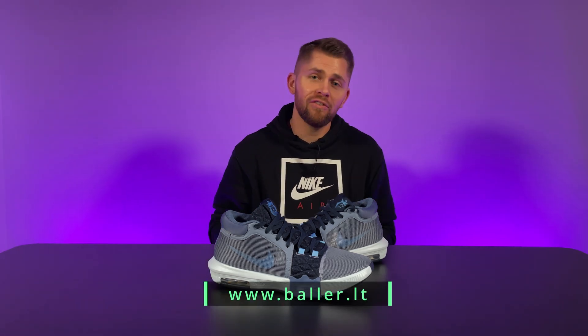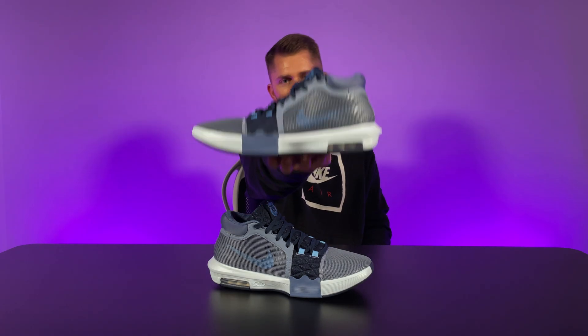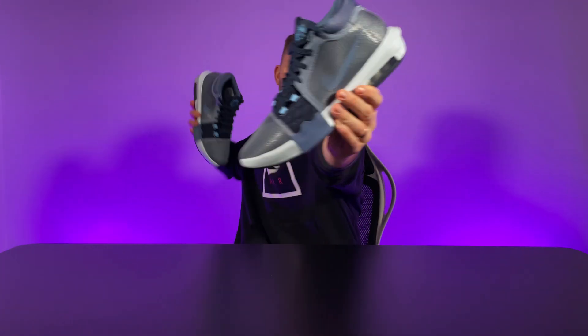What's good, guys? As always, it's Dontos from Ball Squad, and today we're doing a performance review on LeBron's 8th budget signature model, the Nike LeBron Witness 8. Will the LeBron Witness 8 stay atop Nike's budget segment this year? There's only one way to find out. Let's get it!